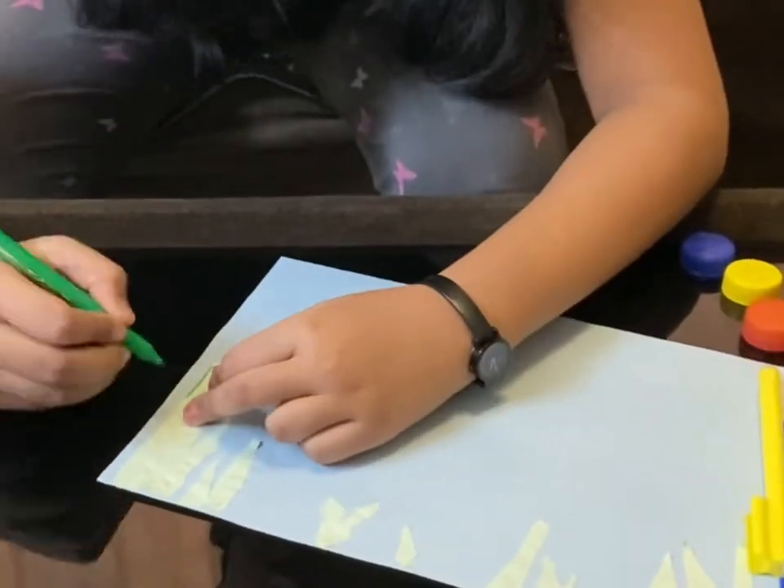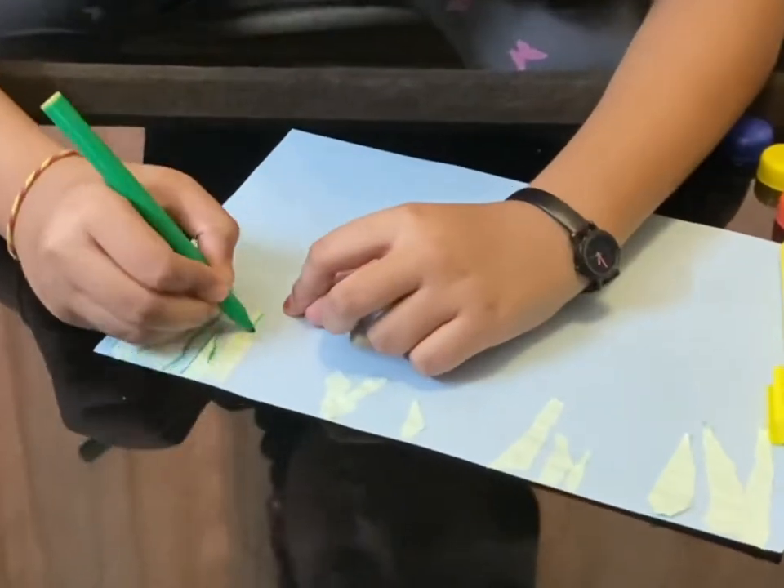I used light green paper for the seaweeds, so for it to stand out I'm giving it an outline with a green marker.